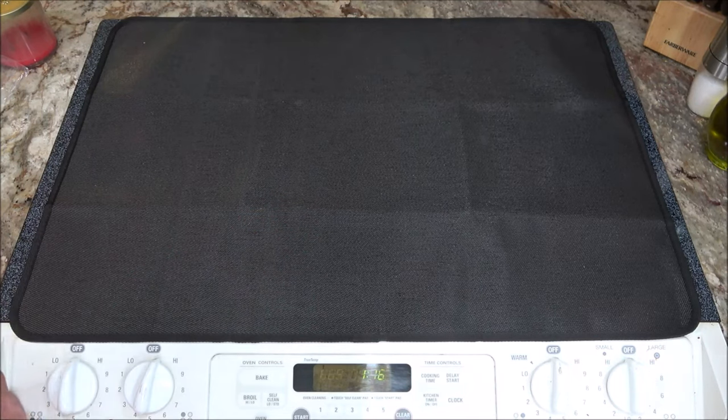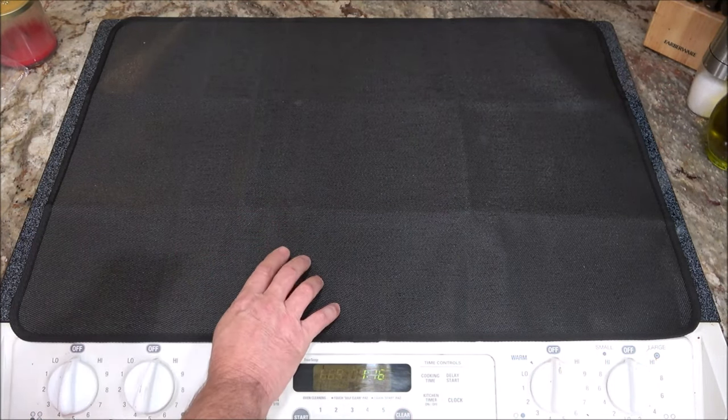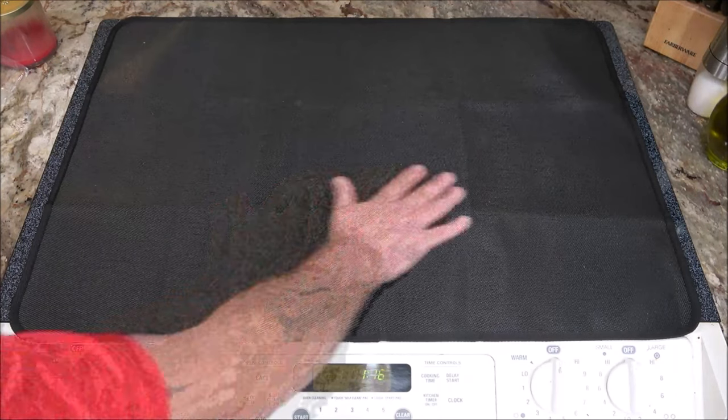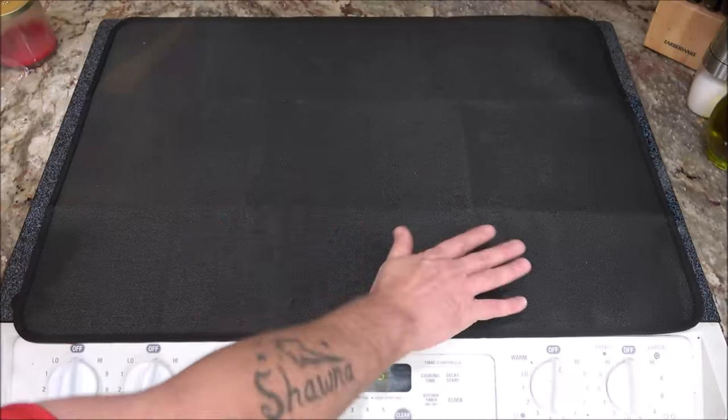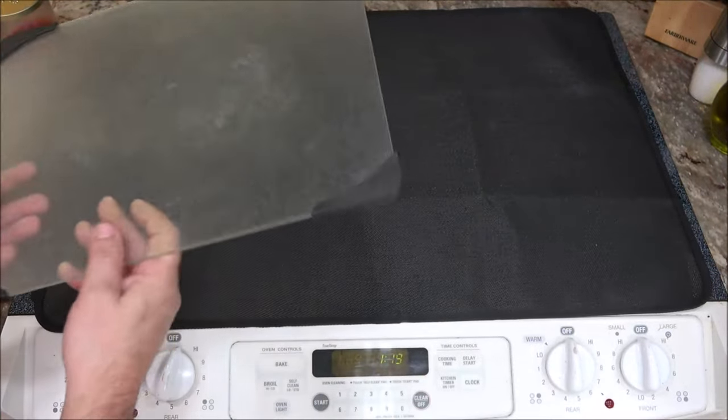In your kitchen, now instead of ordinary rubber material, this is a heat resistant fiberglass material, so it's more heat resistant than your typical rubber mats. Now I'm fortunate enough — I do have a cutting board here that has the rubber ends on it.